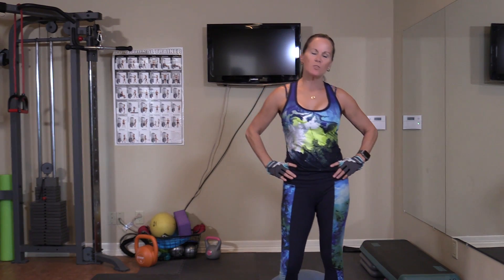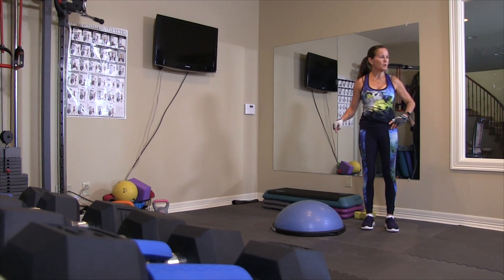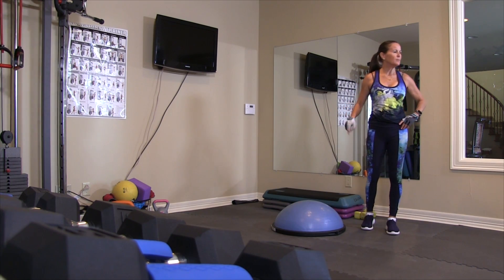Hey, welcome back to 5.0 Strong, working out with me, JC. Today, all abs on the BOSU ball. Remember, that's ball one side up.